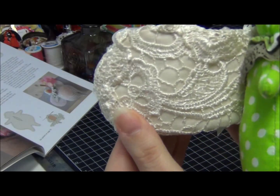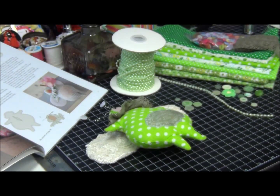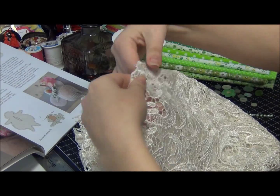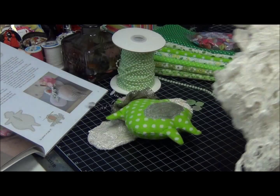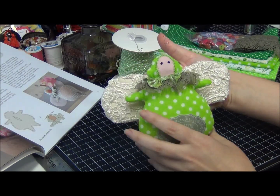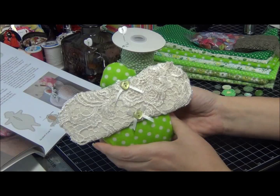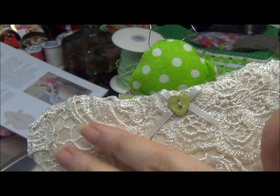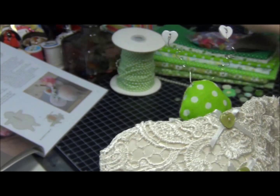For her wings I used regular muslin and that beautiful fabric I purchased at Julian's — I'm using it in almost all my latest projects. It's absolutely gorgeous fabric. That's what she looks like, and on the back of her wings I used bows. I do carry bows in my store in a variety of different ones.